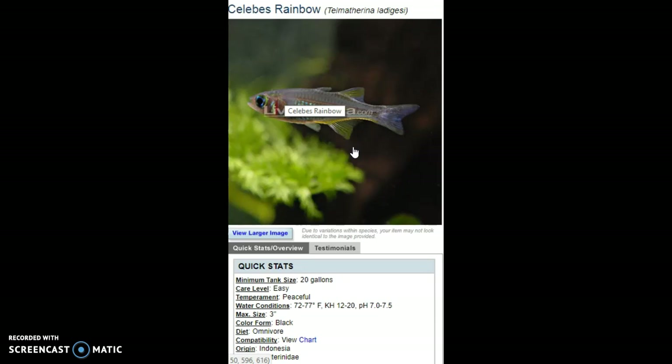The appearance isn't as stunning as something like a Boesemani or a praecox rainbow, but I believe this fish really deserves more credit. That's why it's on this list. I wanted to include a rainbowfish, so yes — the Celebes Rainbowfish. Hope I'm saying that right.